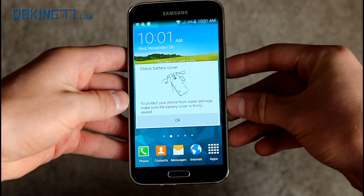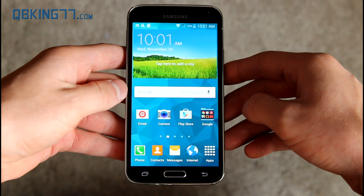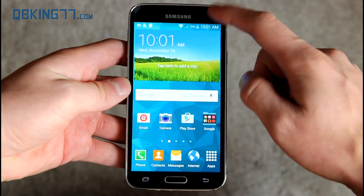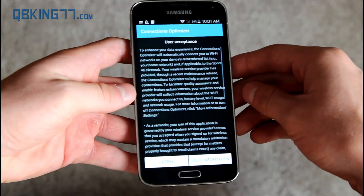And here we go — Android 5.0 Lollipop on your Galaxy S5. Again, this is a test build, so there could be future updates that make it different. Let's do a quick run through and check out some of the differences.